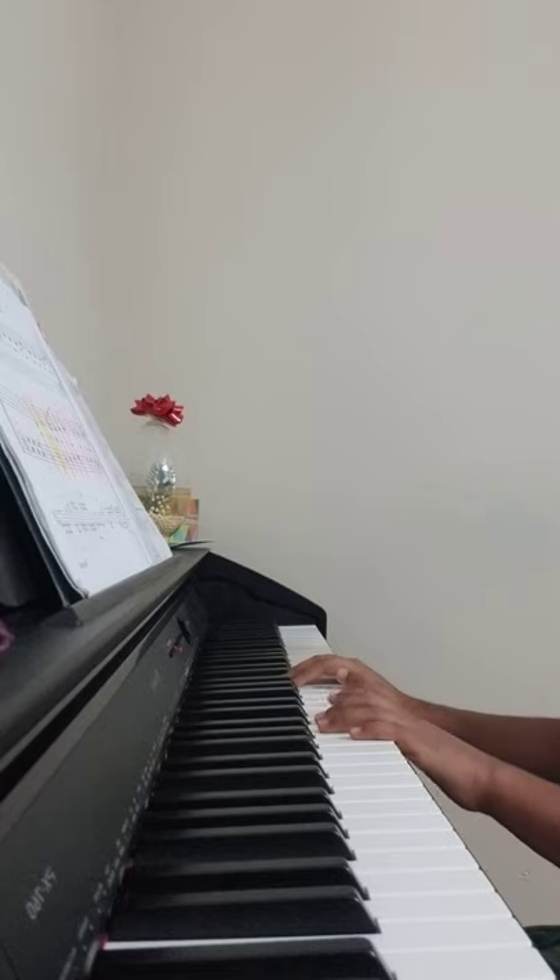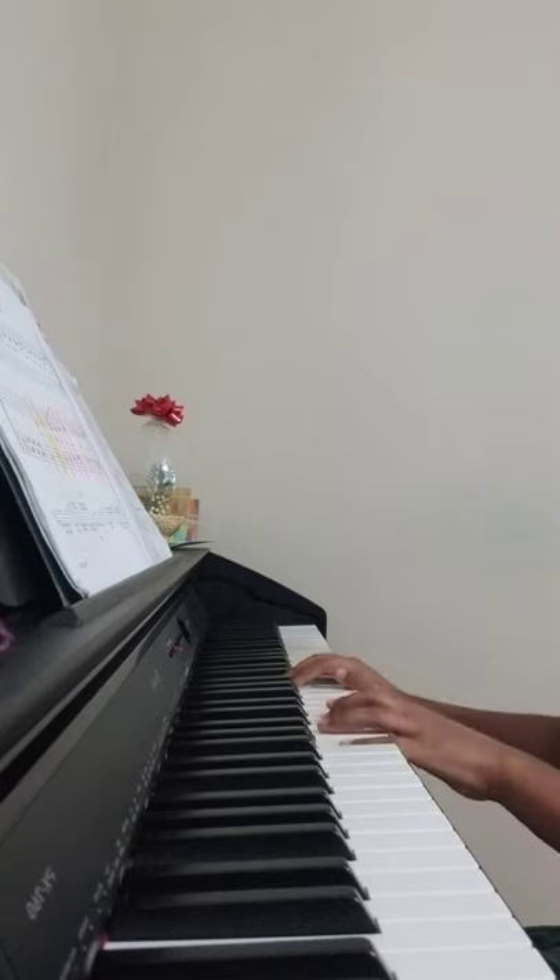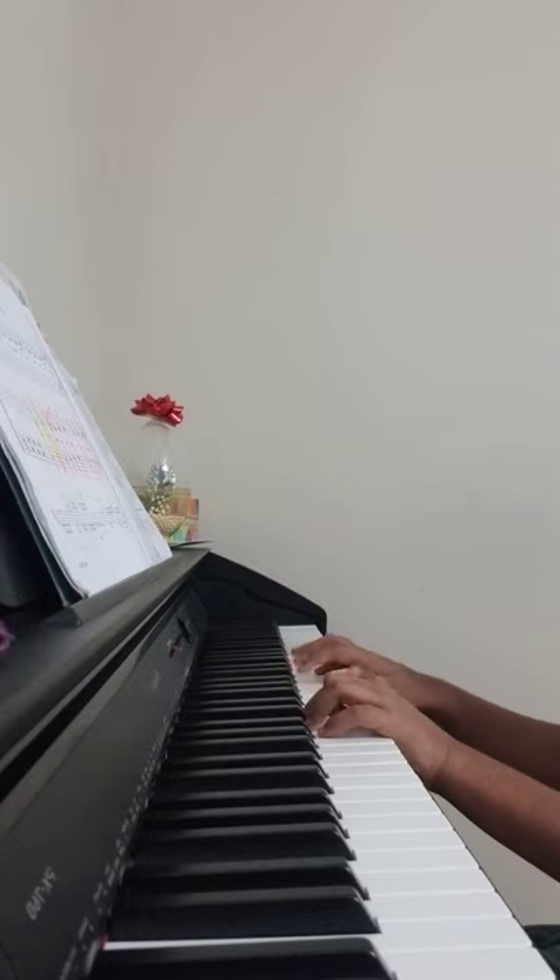Then you're going to play G, hold, E. Hold, hold. Next you're going to play G and C with the left hand three times.